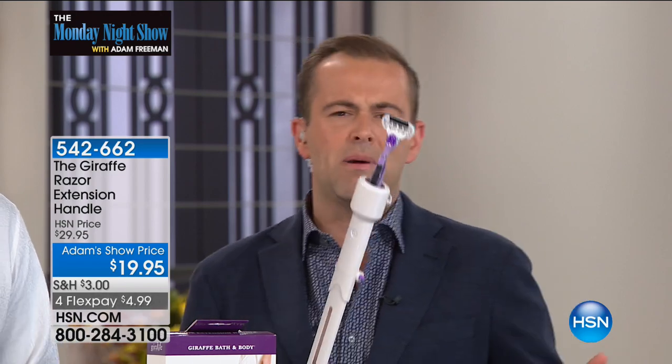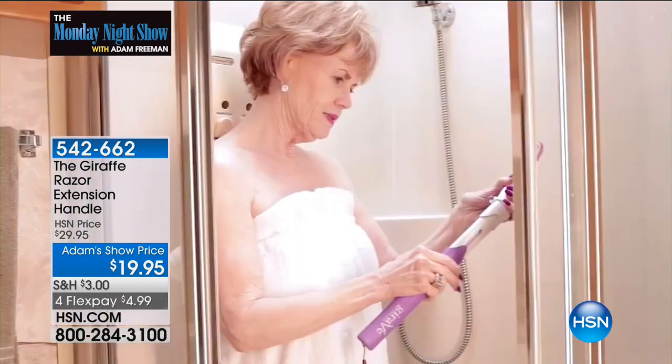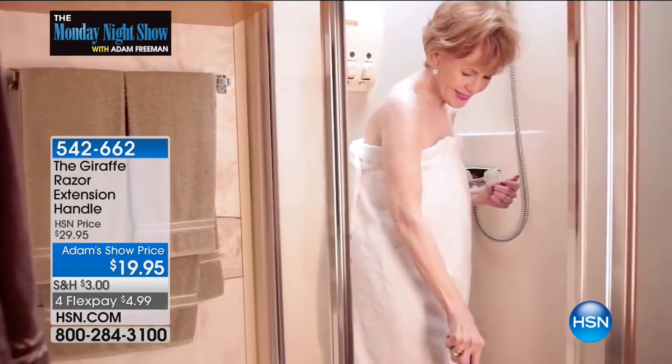If you have arthritis, if you have dexterity problems, if you struggle when it comes to shaving your legs, or gents trying to shave your back, if you can't bend down or you're in a smaller space or have a smaller shower — this means you don't have to bend or lean or lose that stability of being on two feet.